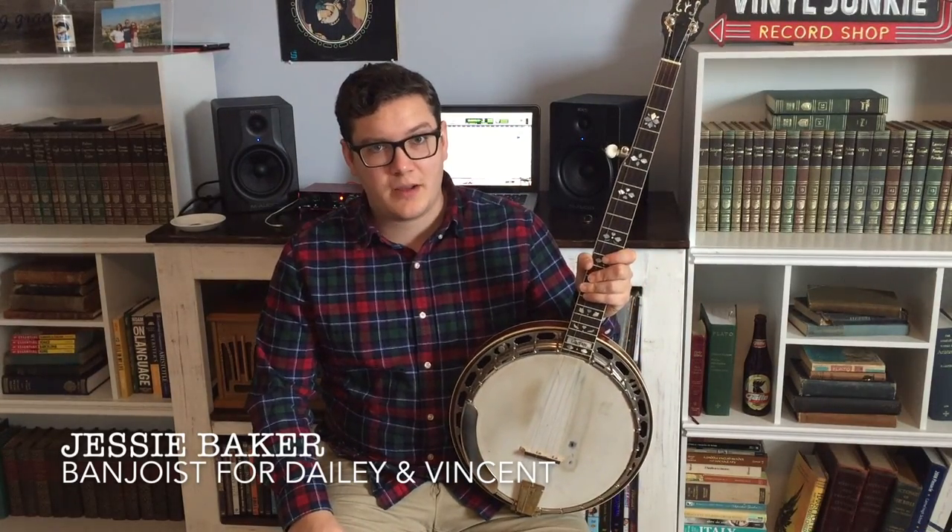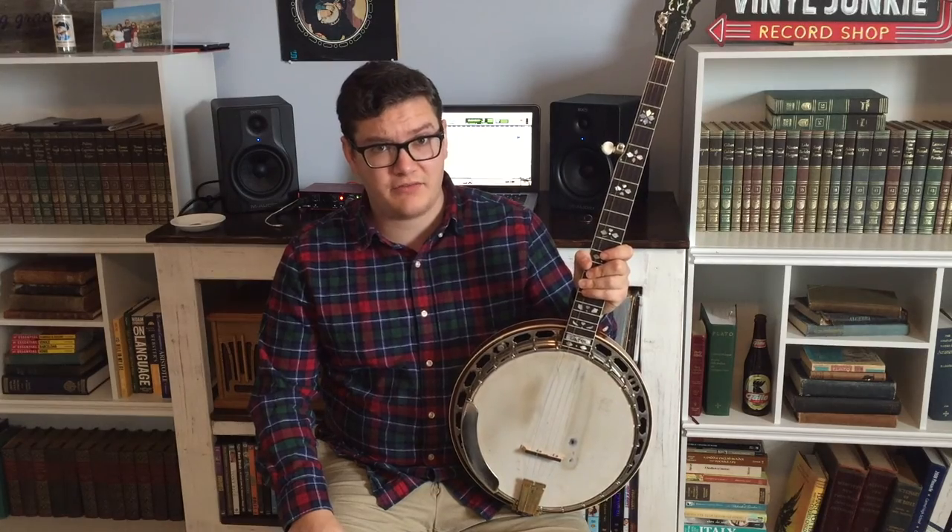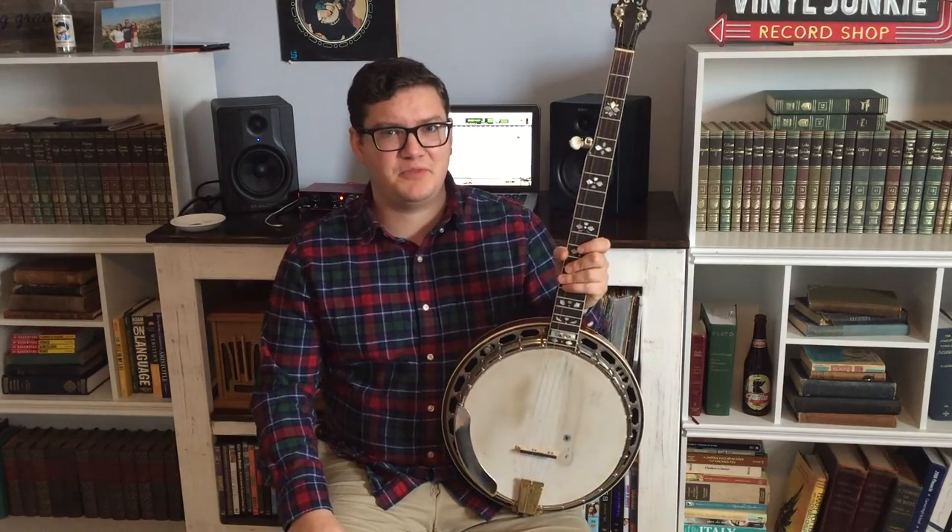Howdy folks, Jesse Baker here. A couple of weeks ago I said I would make a video describing this new thumb pick that I had gotten from Blue Chip. So here it is, hope you enjoy.